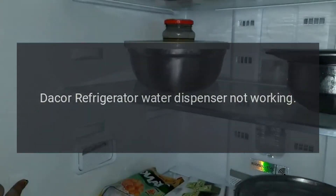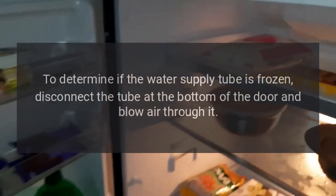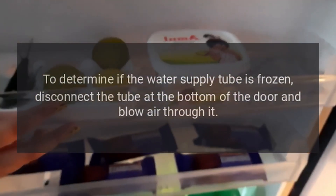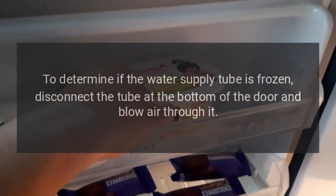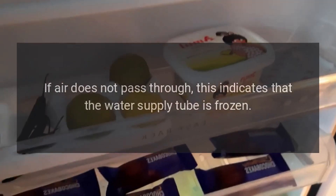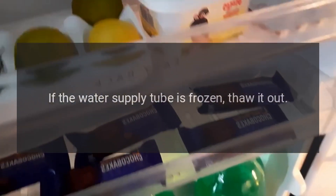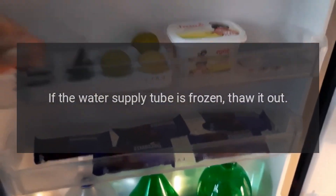DAKOR Refrigerator Water Dispenser Not Working. To determine if the water supply tube is frozen, disconnect the tube at the bottom of the door and blow air through it. If air does not pass through, this indicates that the water supply tube is frozen. If the water supply tube is frozen, thaw it out.